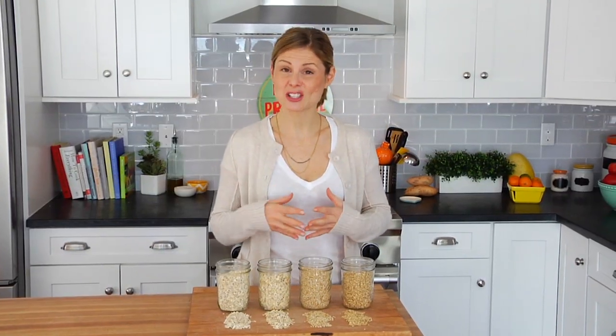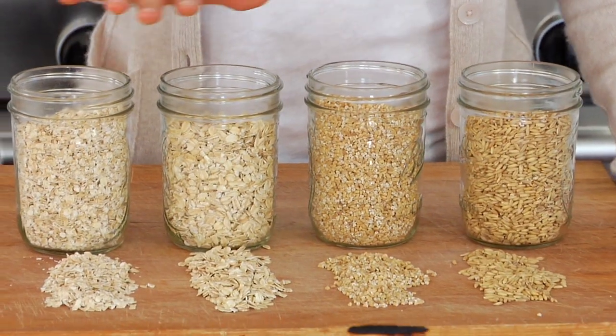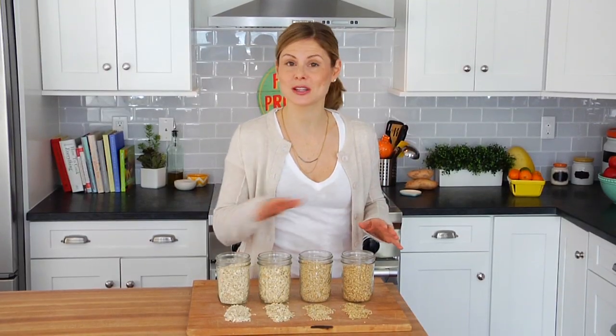There are several different types of oats, so today I want to go over all the major players and break it down for you guys to clear up any confusion that's out there.